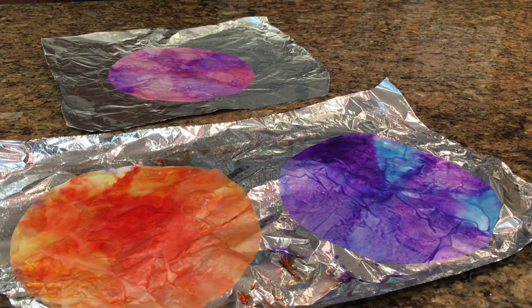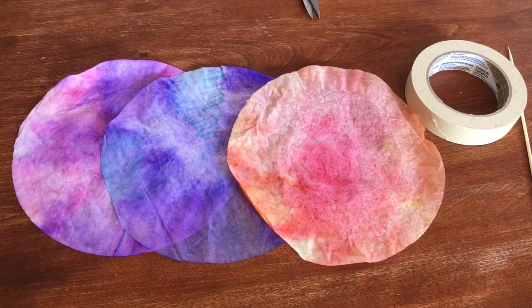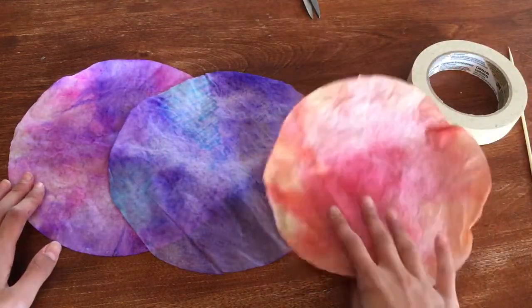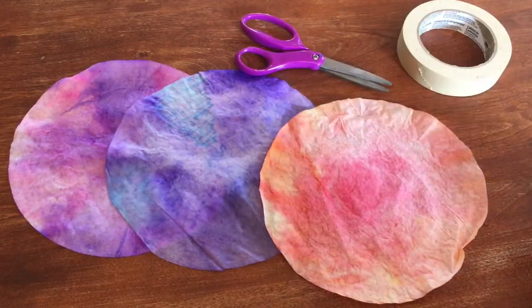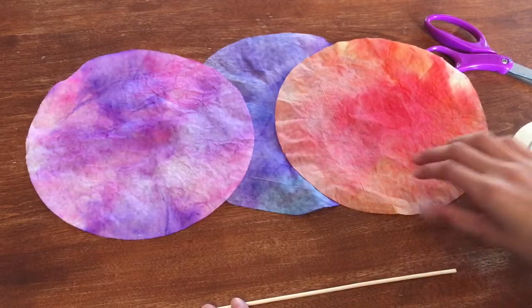Place each filter down on another covered surface. You're going to want to let them dry — don't rush them. You can try using a blow dryer, but don't lift them up until they're fully dry because you don't want the colors blending together too much. Once they're dry you can move on to the final step. You'll need your three dried coffee filters, masking tape, scissors, and your straw or skewer.